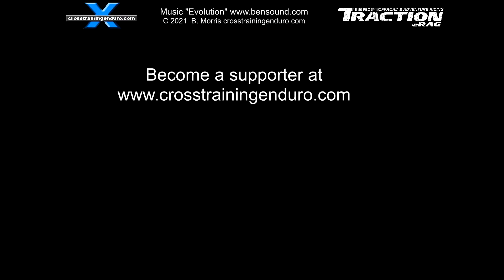Need more dirt bike content? Remember we have over 350 supporter vids now, for when too much dirt muppetry isn't quite enough.